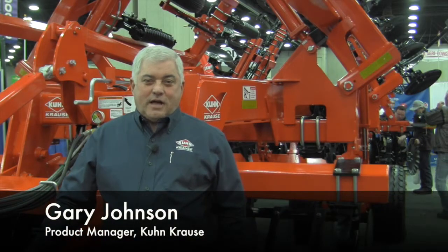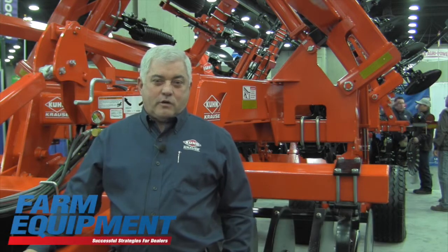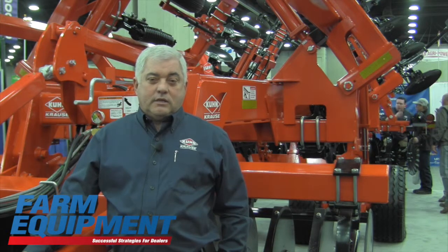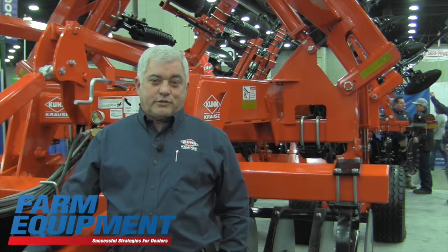Hi, my name is Gary Johnson. I'm product manager with Coon Kraus out of Hutchinson, Kansas. We're here at the National Farm Machinery Show in Louisville, Kentucky, and I'd like to introduce you to a couple of new units that we're introducing for the 2015 production year.